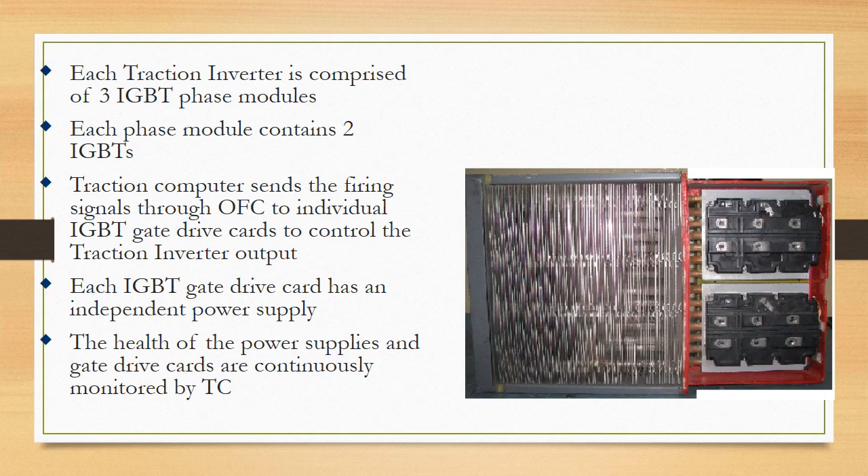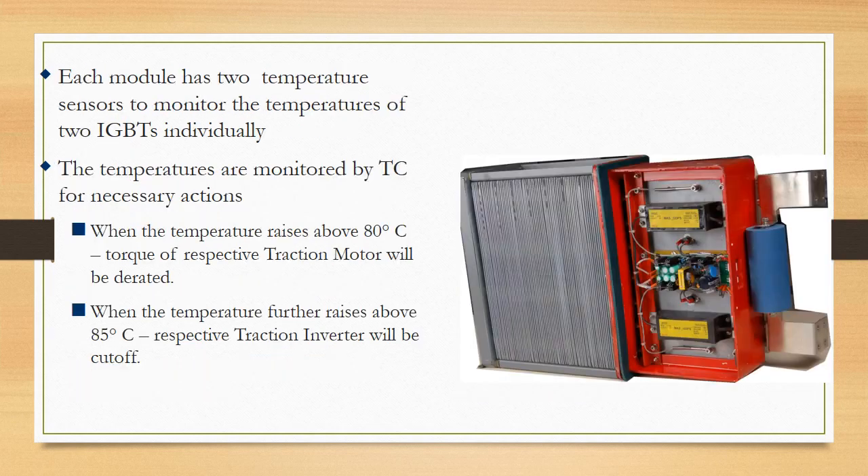Each module has two temperature sensors to monitor the temperatures of the two IGBTs individually. If the temperature rises above 80°C, the traction computer takes necessary steps: the torque of the respective traction motor will be derated, and if temperature rises further, the respective motor will be isolated.